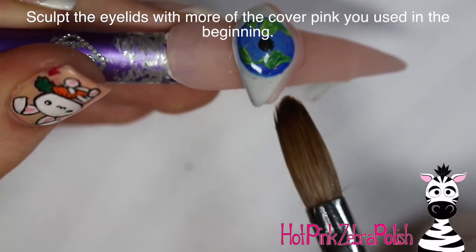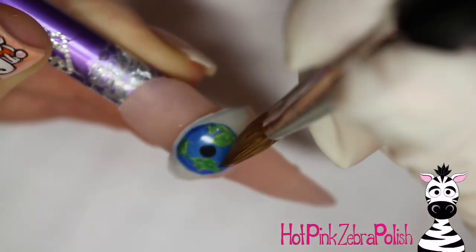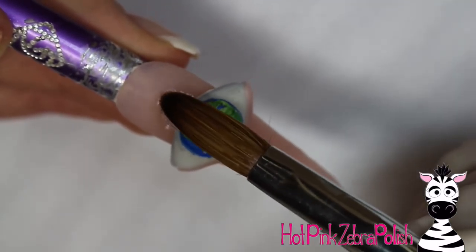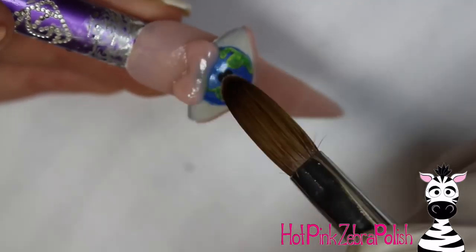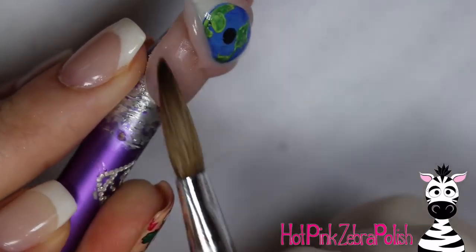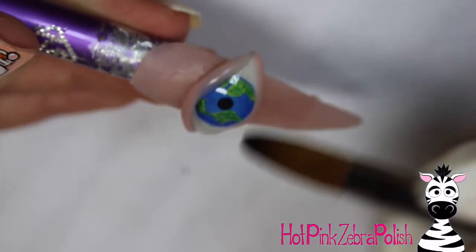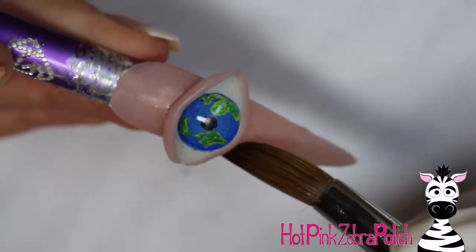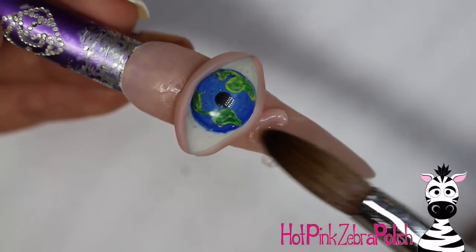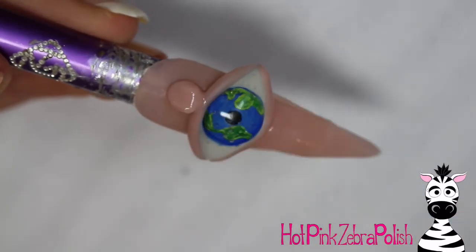Acrylic is really my cup of tea — everyone has a preference between acrylic and hard gels and I just really work better with acrylic. You're going to want to add the eyelids now. This entire nail could definitely be done with gel instead of acrylic — my other eye video is 100% gel and I will put a link to that in the description box below. That one is not crying, it's just a plain eyeball. If you are somebody that uses gel more so than acrylic, you can check that out — the steps are pretty similar but there are some things I did differently.